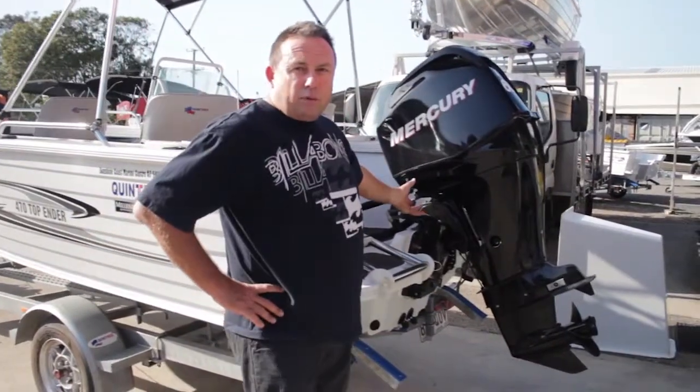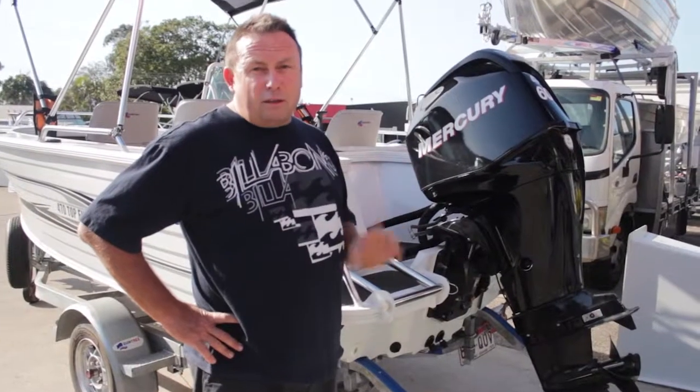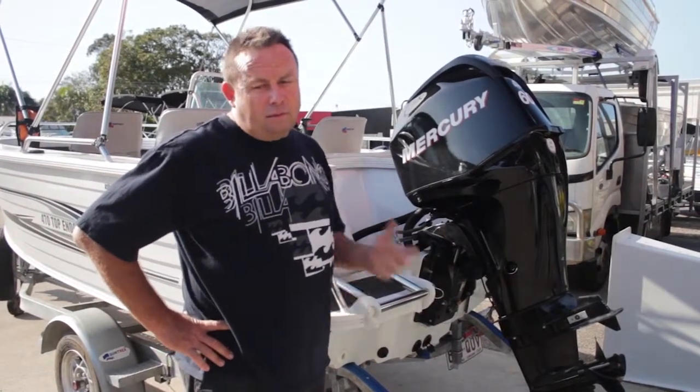Your motor bolts on here to the transom. You should always check your boat, especially your old fiberglass hull — they were notorious for rot in the transom. If the motor pulls out, the boat sinks — you've got a problem.